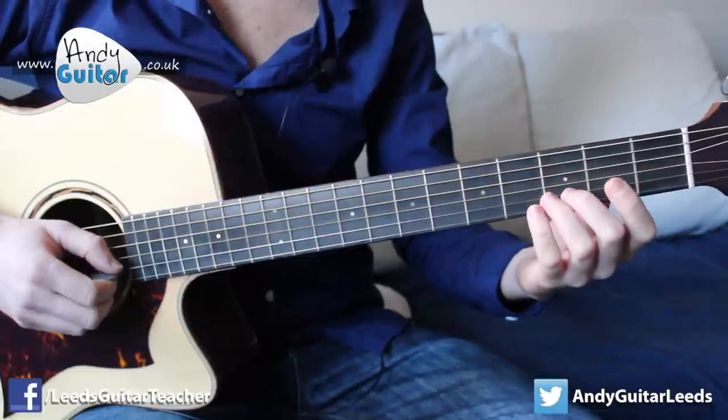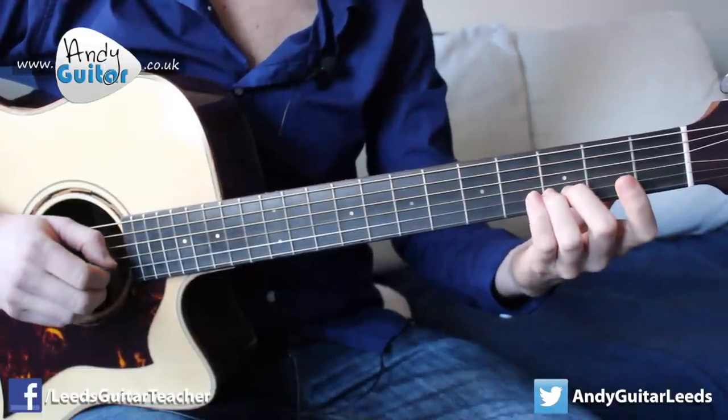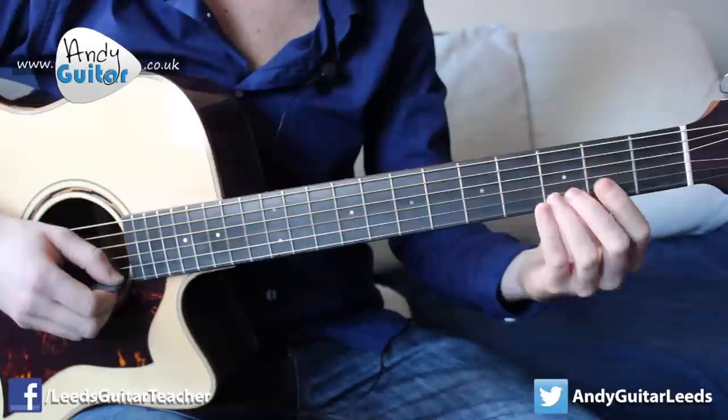Back on yourself: one, zero. So: open, open, one, three, three, one, zero. And then we continue to walk down those first five notes. Third — this is on the B string — and that's the end of our first section.